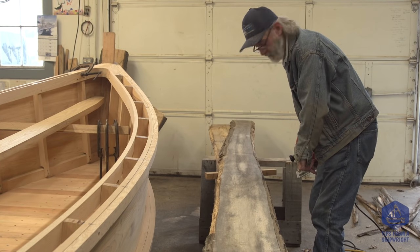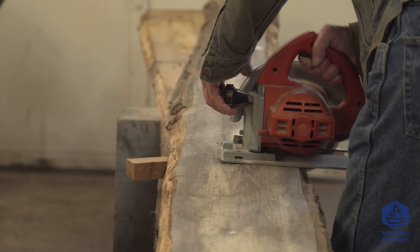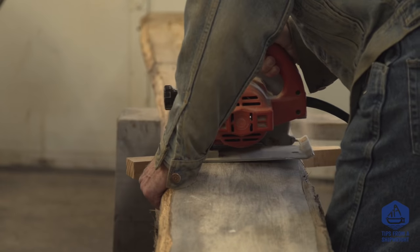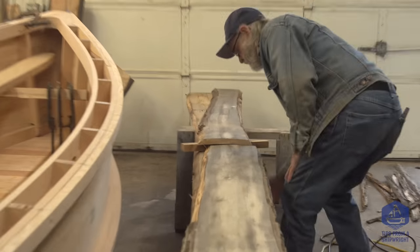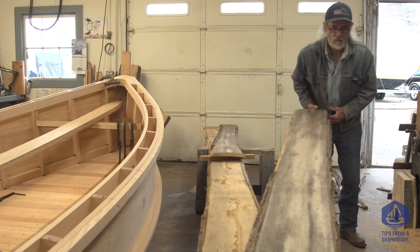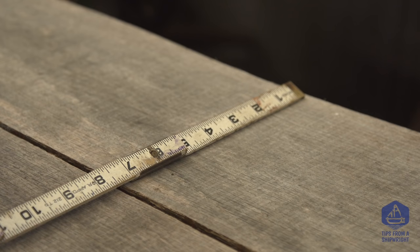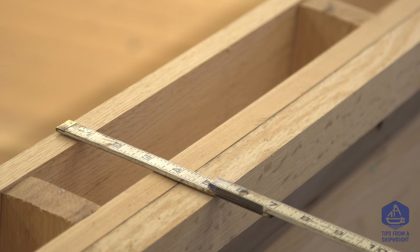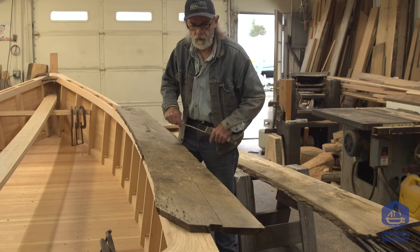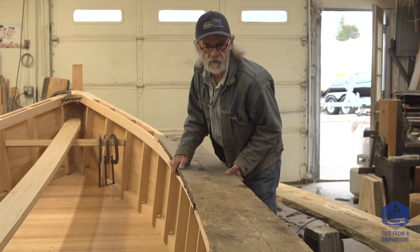I'm going to cut it right there. The first thing I'm going to do is shorten this lumber up because I just don't need it to be this long. I can't get it onto the boat on the gunnel cap in one piece — it's going to have to go on in two pieces. So I've decided to cut each piece no longer than eight feet long. The next thing I'm going to do is take a folding rule and quickly measure the width of the gunnel — it's about five inches wide.